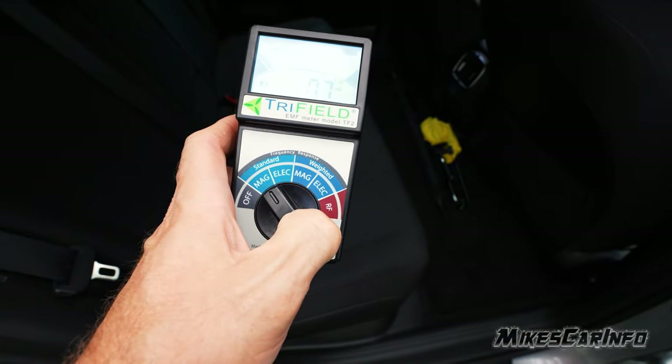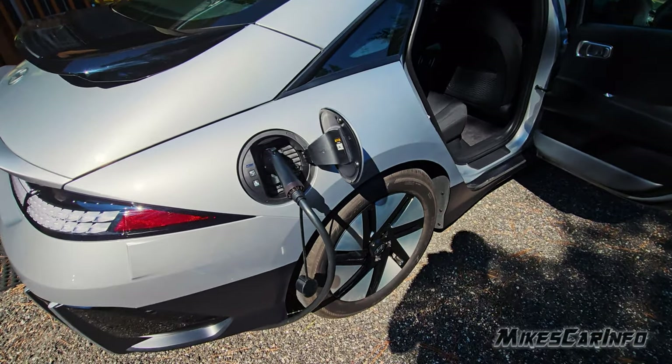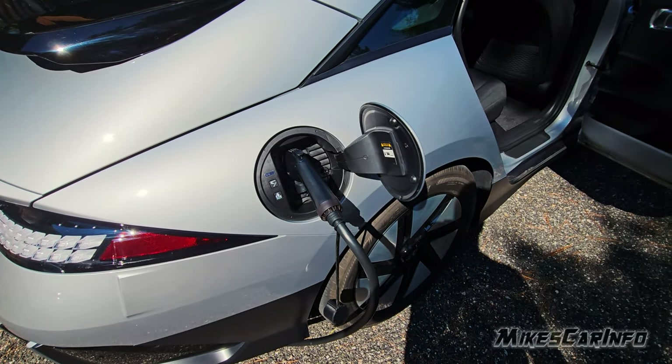As far as the magnetic field goes, you can definitely sit in the vehicle safely. Okay, so now we're charging with the home charger — AC instead of DC.